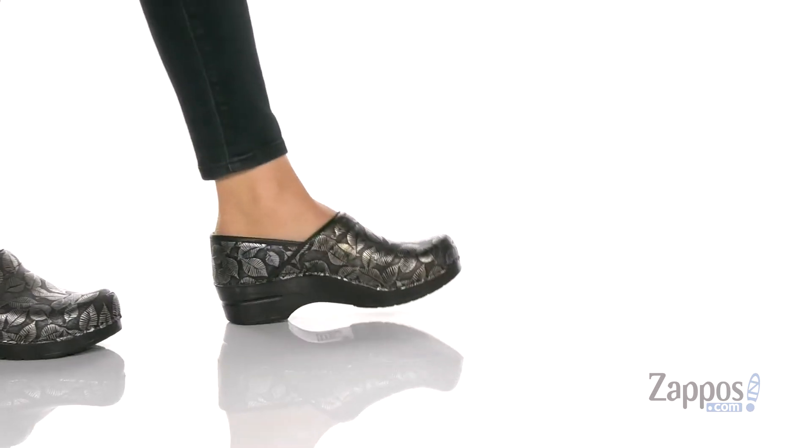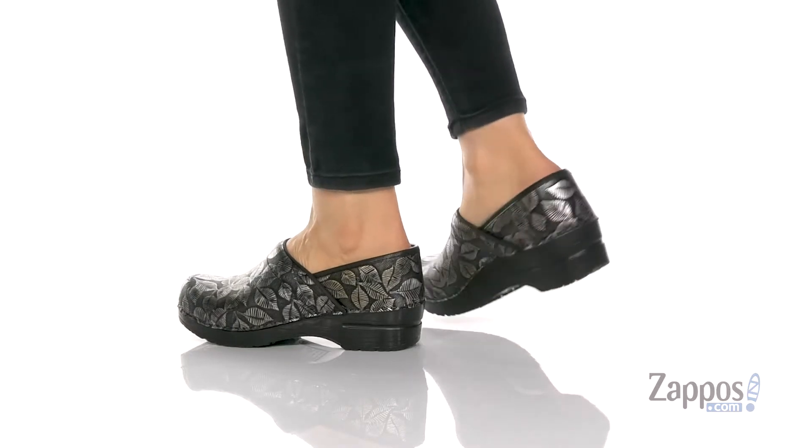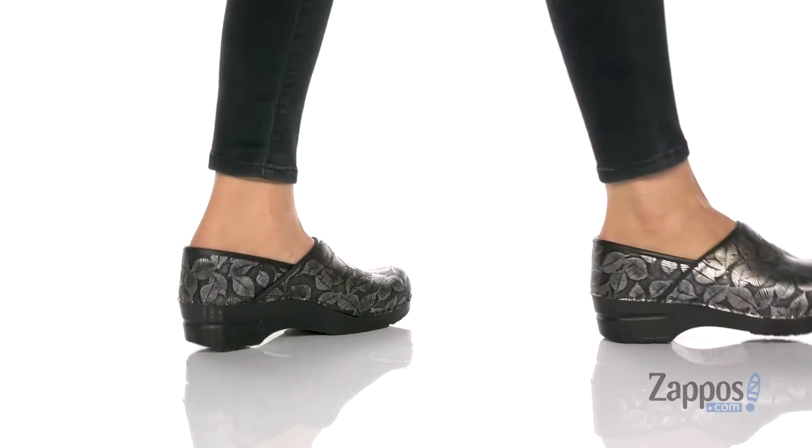Hi guys, I'm Zoe from Zappos.com and I'm showing off Hampton from Sunita. These clogs are going to be unbelievably cute and comfortable for work. They've got leaves printed on the leather upper.